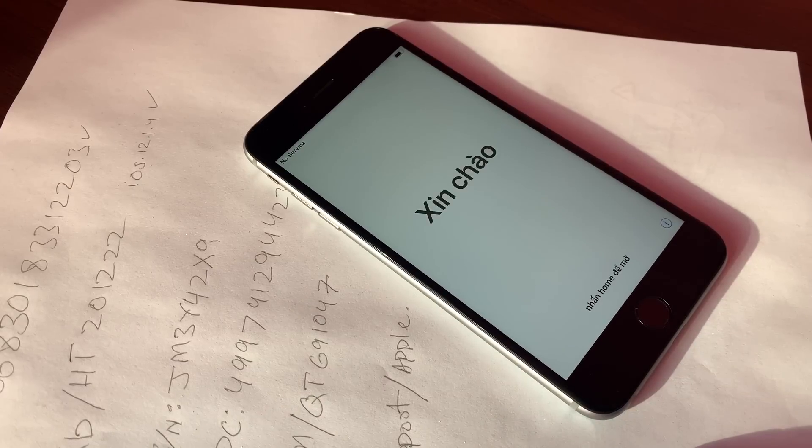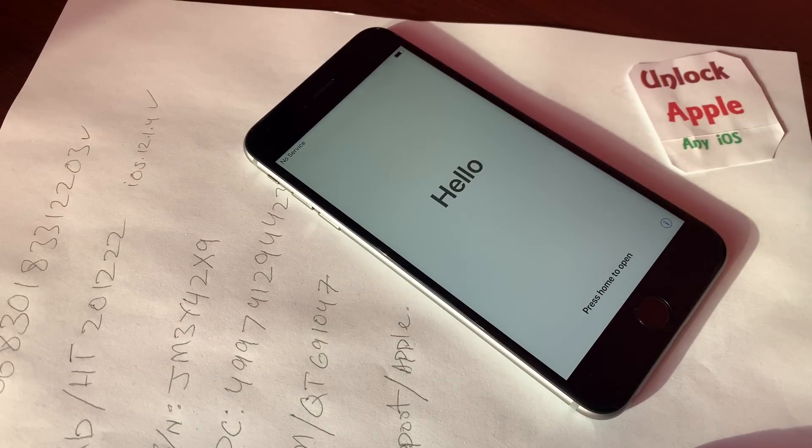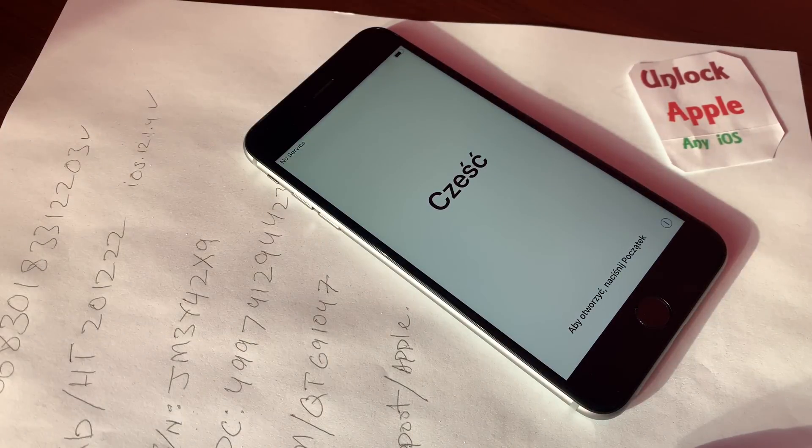Hello everyone, welcome to Unlock Apple, any iOS. In today's video we are going to unlock an iPhone. I'm not going to waste too much of your time, just come to the point. Before we start, don't forget to like this video and subscribe to this channel if you haven't yet, and don't forget to click the bell icon so you can receive the latest notifications.